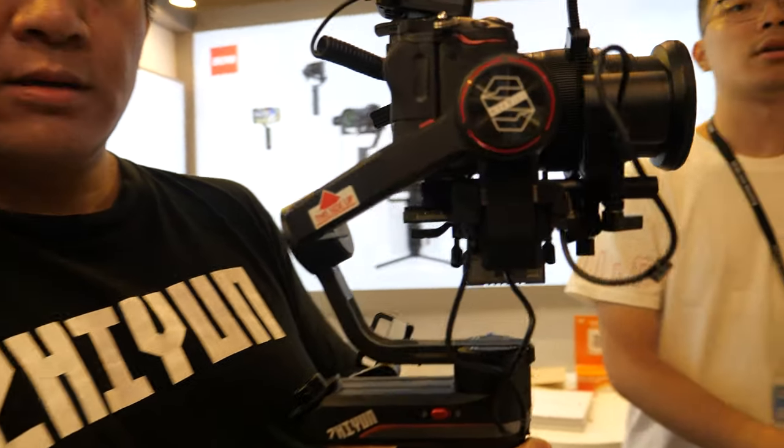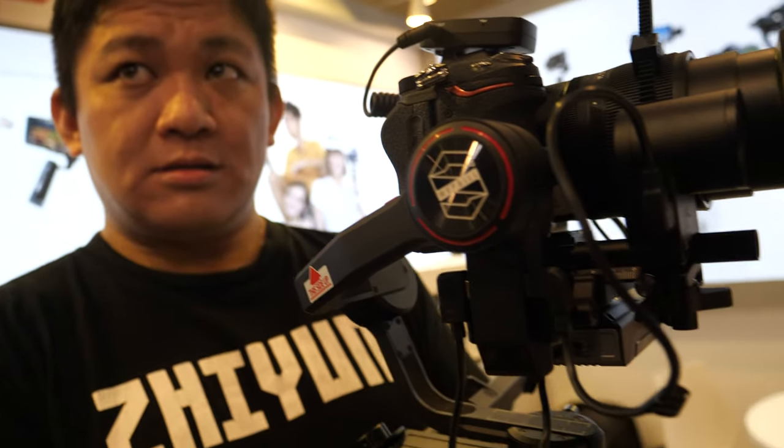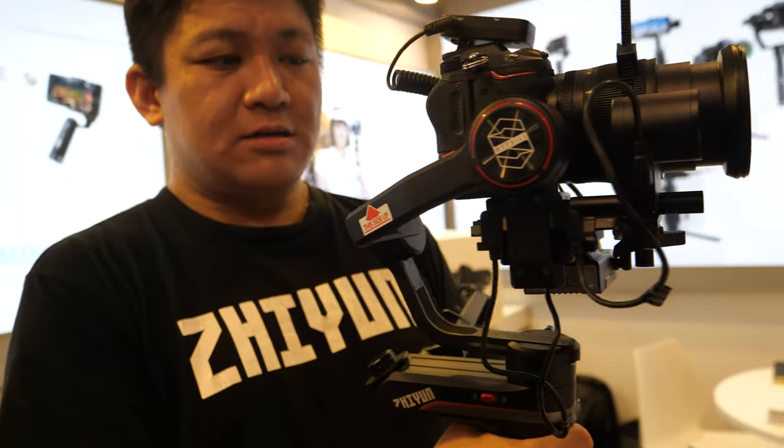The Sony G Master 24-70 and other large lenses are supposed to be fully supported. The Weebill Lab was already considered better than the Ronin SE, and the Weebill S is an even higher step up — the best in its class. Zhiyun listened to all their customers and really stepped up to deliver what people asked for.